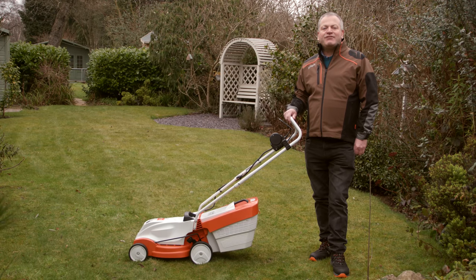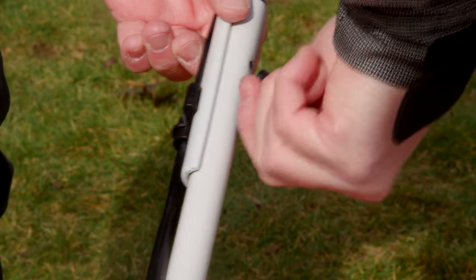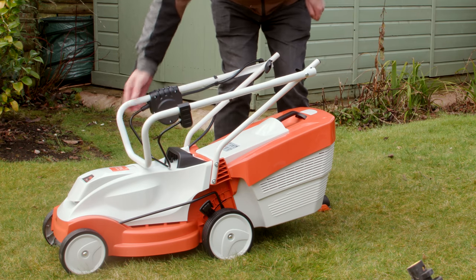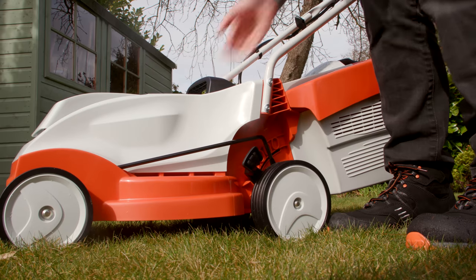The RMA235 has some really clever features to make mowing easier. You can adjust the height of the handlebar to one of two settings, and the mower also folds neatly away for easy storage. The height of the mowing deck is easily adjusted with this handy lever.